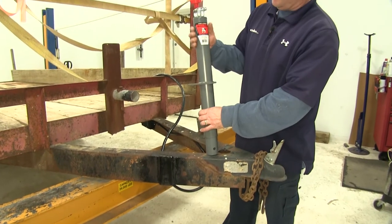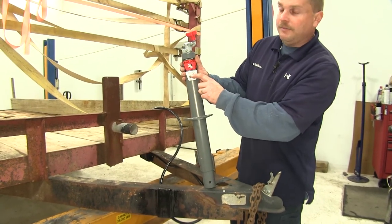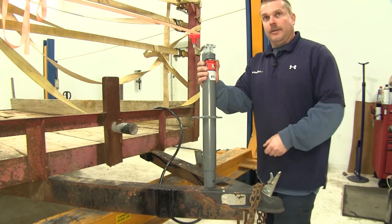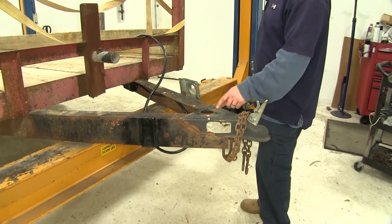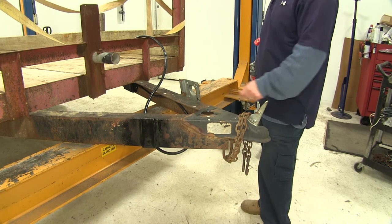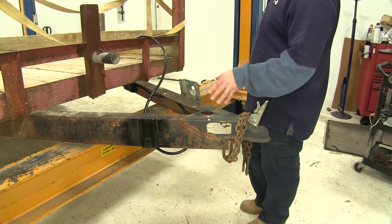Here's what our new Bulldog top-wind jack looks like. It's rated for 5,000-pound lifting capacity and 7,000-pound static weight carrying capacity. It attaches at three locations and is designed for an A-frame style trailer coupler. On this particular trailer, we already have the round hole and the three threaded locations that we'll be using to secure the jack.